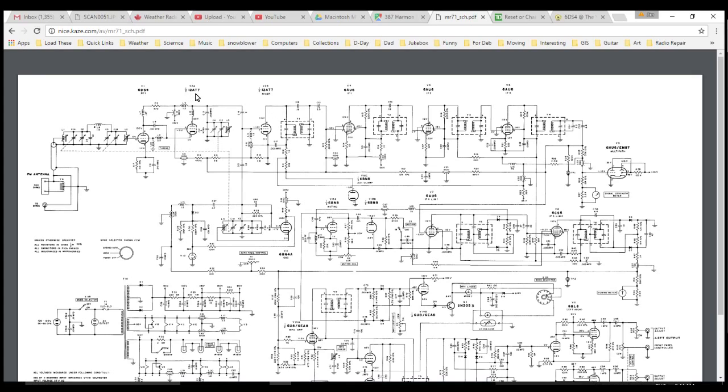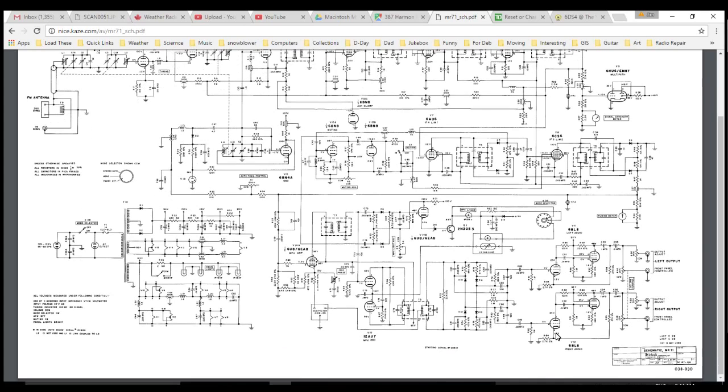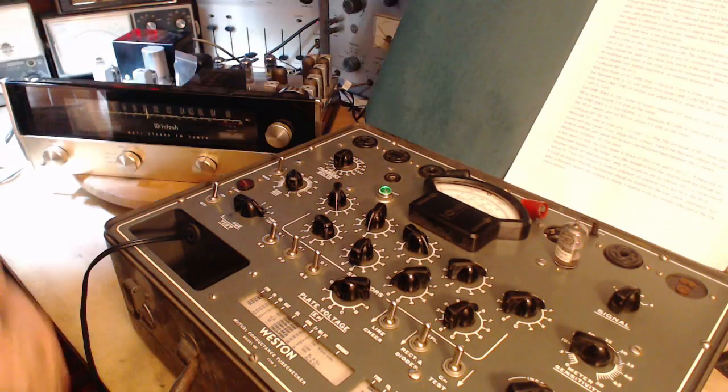Next we've got one 12AT7 — that's a dual triode — and then a bunch of 6AU6s after that, and a few more 6AU6s further along. I'm not sure offhand about the other tube designations here. Maybe this is a 6BL8 this way and another one this way — I think maybe that's what that is. Okay, let's get going on the 12AT7.